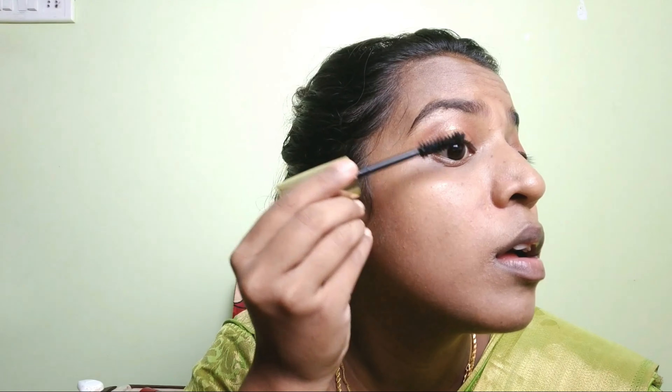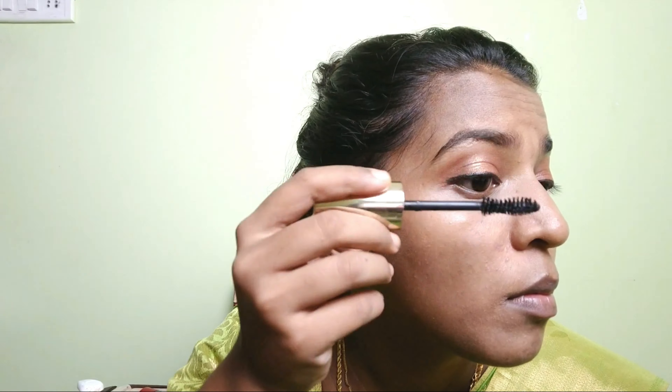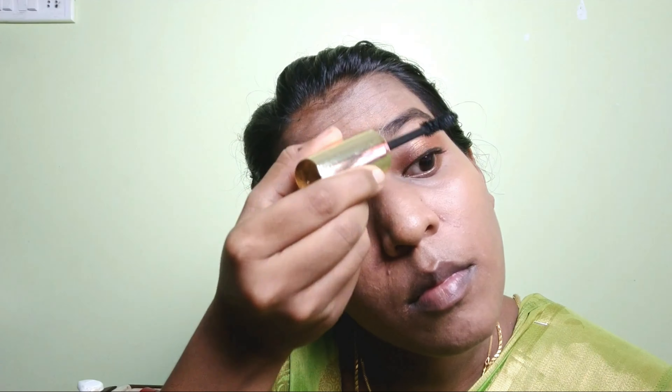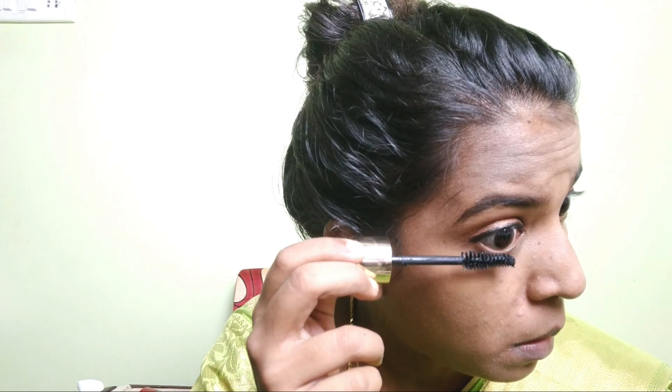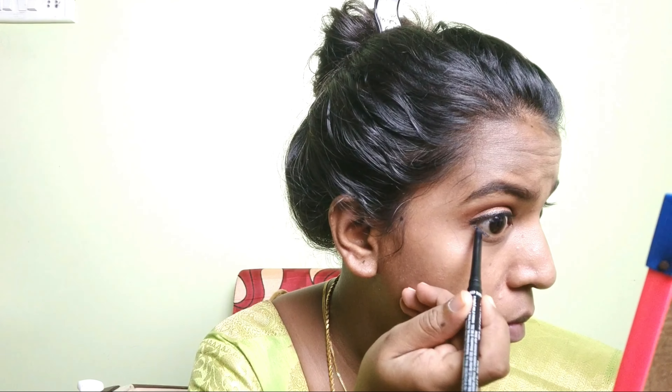Next, apply mascara. This is the Lakmé Oda 3D mascara. Apply lashes to the eye — just apply mascara first. Apply the lashes with glue. Apply lashes to the eye and focus on the bottom lashes as well.